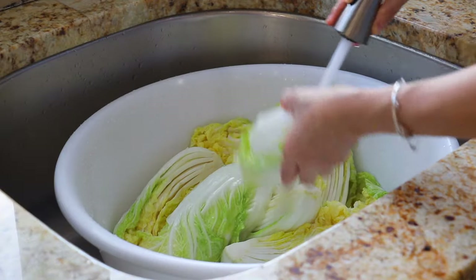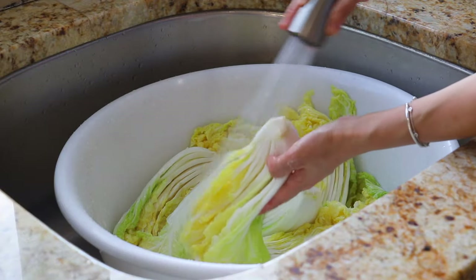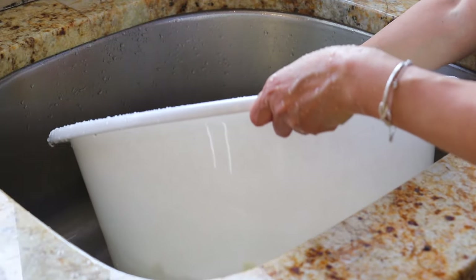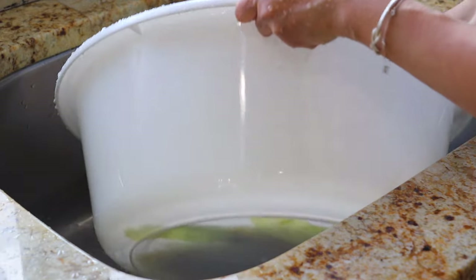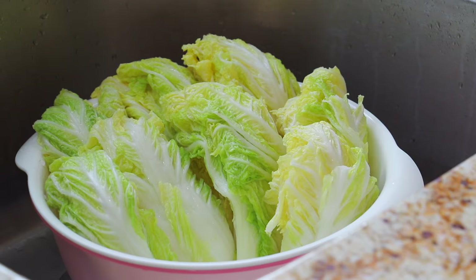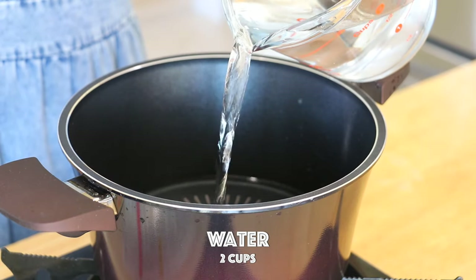Rinse the napa cabbage in running water until all the salt on the surface has been removed, about 3 times. Drain until there is no excess water.